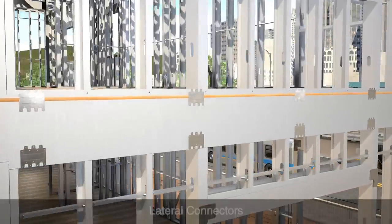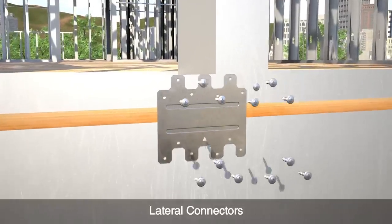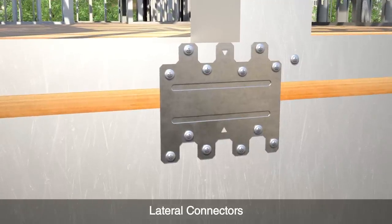Lateral connectors transfer load from one floor to the next, and can be used to connect cold-formed steel to steel sheets, plywood to cold-formed steel, or steel sheets to wood rim.